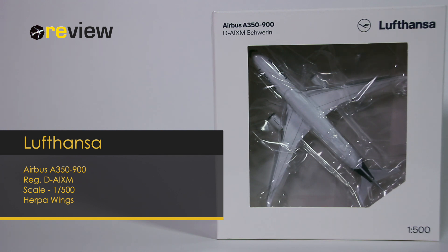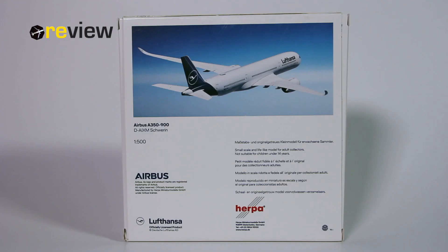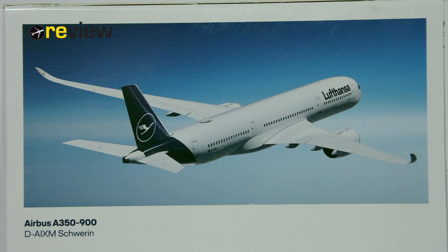At the front of the box we have the cutout, so we can get a glimpse of the aircraft in sight, and on top of the box we have the Lufthansa branding. As this is a 2019 release, the only thing of interest we really find on the backside of the box is an image, or in this case a rendition of the aircraft itself.